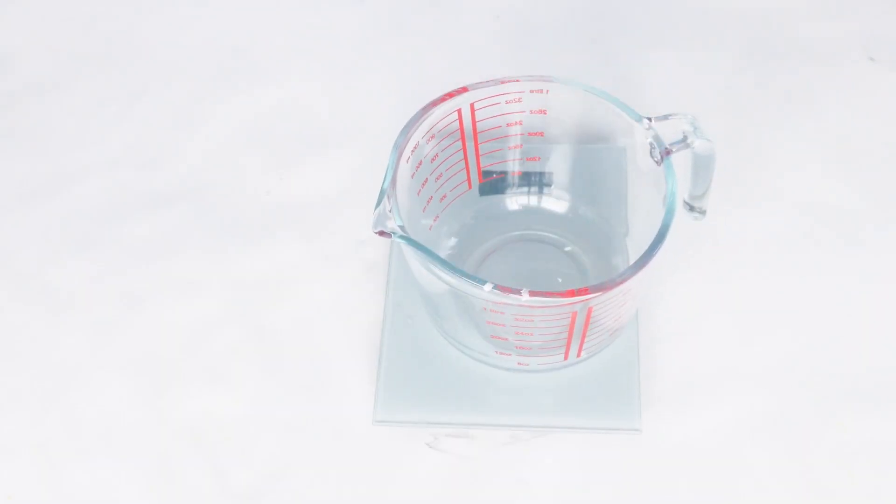Hello everybody and welcome once again to Savannah Essence. We are on our scrub series and today we are making a very simple scrub that is actually one of my best scrubs to make. The funny thing is that it is a very simple scrub to make but it is actually the best to make.